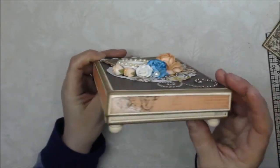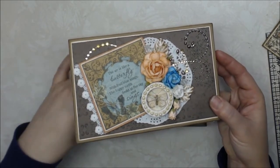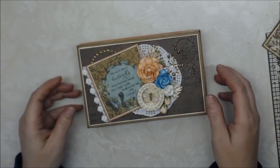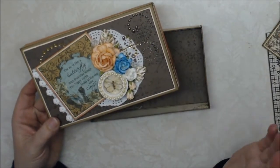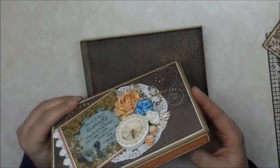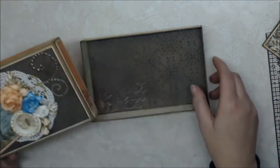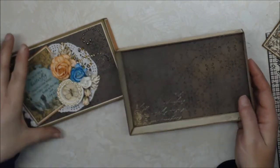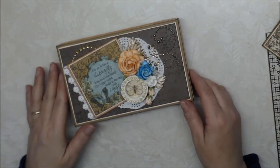I did paper the sides of the lid and inked everything with vintage photo distress ink. I also papered the inside of the box for stability, and papered the inside as well so that whoever receives this box can put something substantial in there — and there's a lot of space in the box.